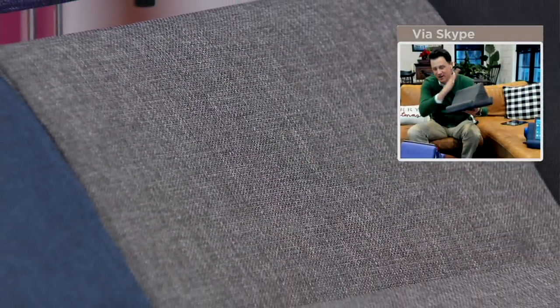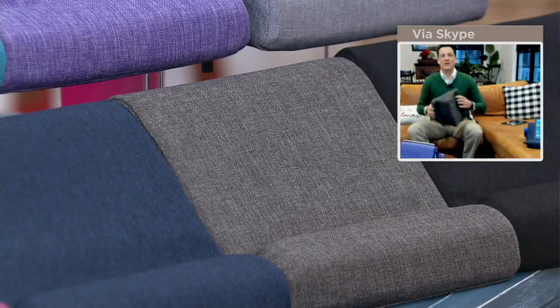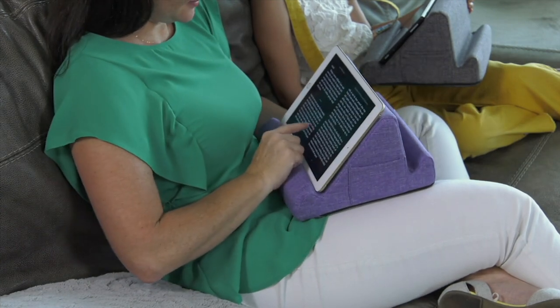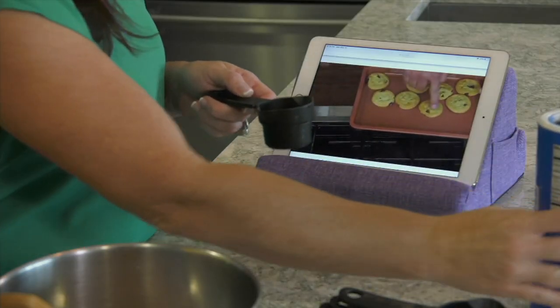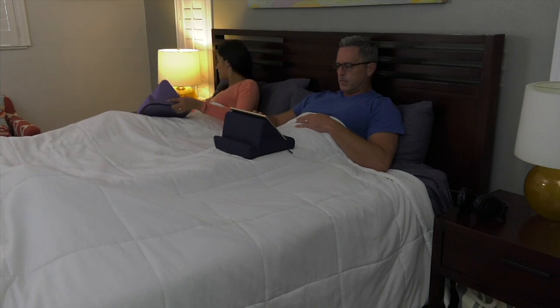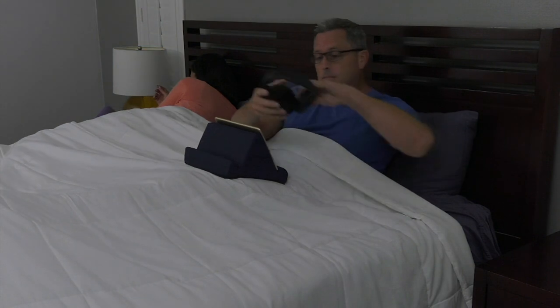You can take the Duo all over the house — the kids can use it in the basement, or you can use it in the kitchen. If you splatter tomato sauce on it, wipe it off or toss the cover in the washing machine. The kids can bounce it around and it returns to its initial form with no problem. It's also a perfect gift for someone you don't know well — practically everyone has a tablet of some kind.